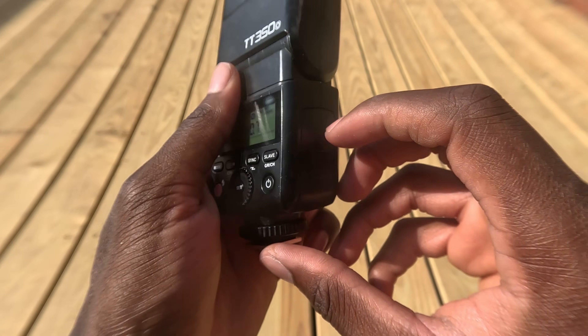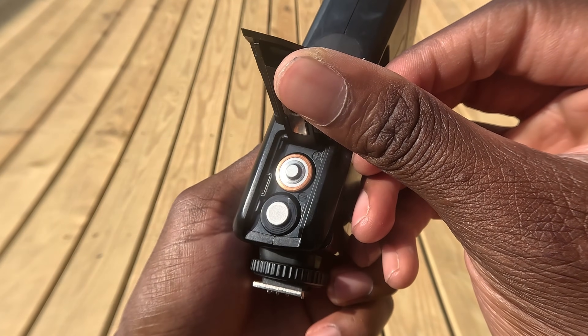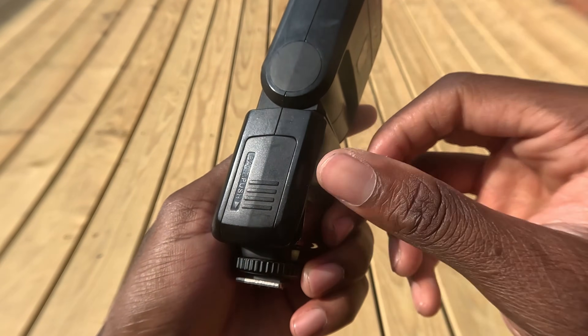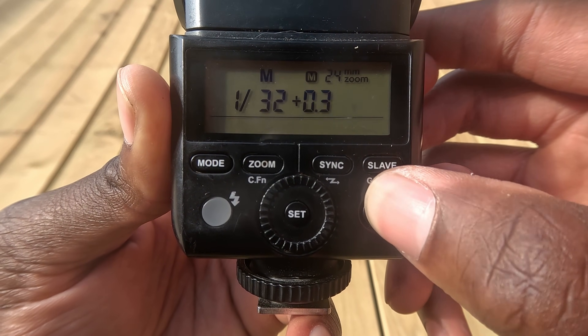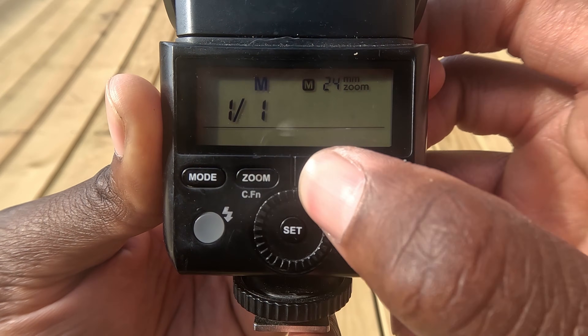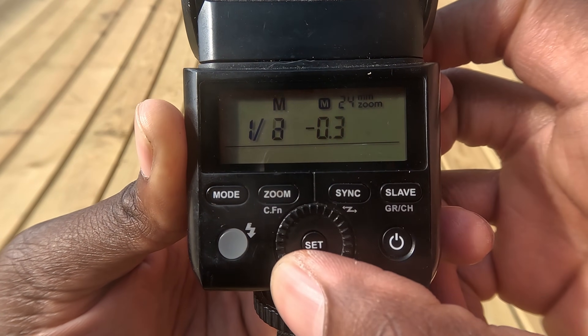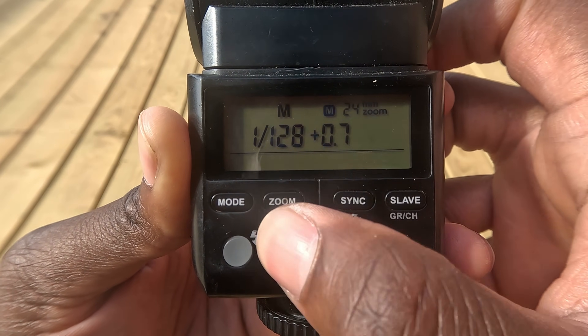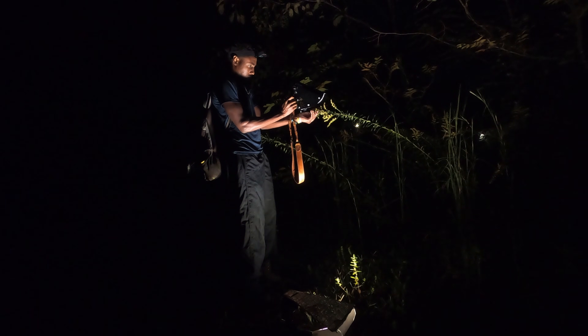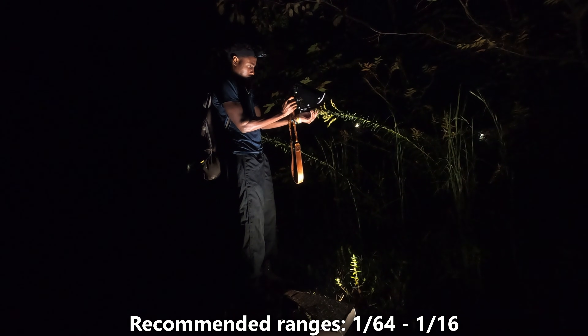The flash is powered by two AA batteries, which aren't as strong as the lithium-ion batteries used in the V series flashes, meaning recycle times between shots are slower. The key is to shoot at lower power levels so you don't go through batteries as fast. I keep my flash power at 1/32 for just about every macro shot I take. I do a lot of focus stacking so recycle time is important, and the best way to maximize it with the TT350 is by shooting at lower power — I recommend no higher than 1/16 power.